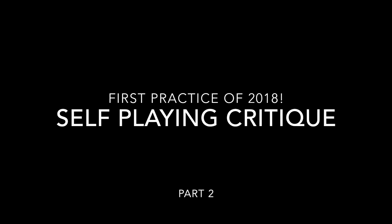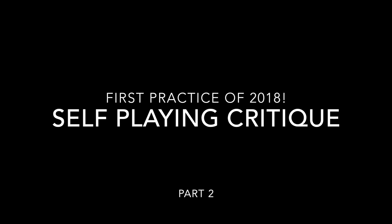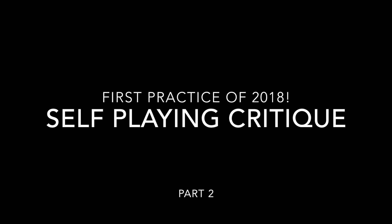Welcome again to part two of our first practice of 2018 — a self-playing critique of the first practice I played in for 2018. Thank you to the Palm Beach Vipers for letting me jump in and play with you all again. Please make sure to subscribe if you haven't already, because I'm going to be trying to put out more videos every single week. There's going to be giveaways and all that fun stuff. Let's jump into our first game of part two and see what we can learn from my mistakes, things I did right, things I did wrong. Let's jump right in.